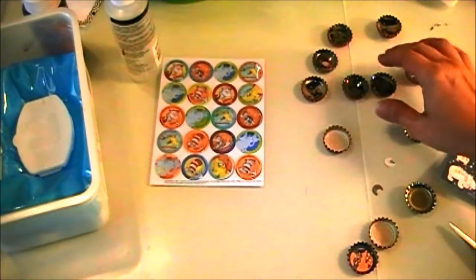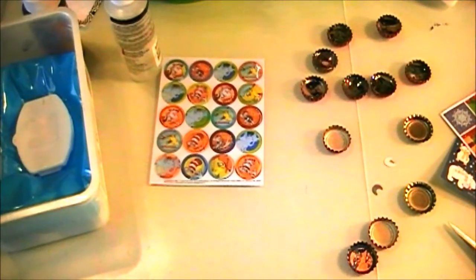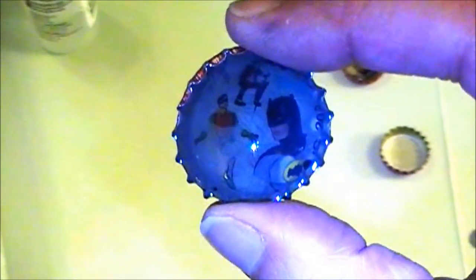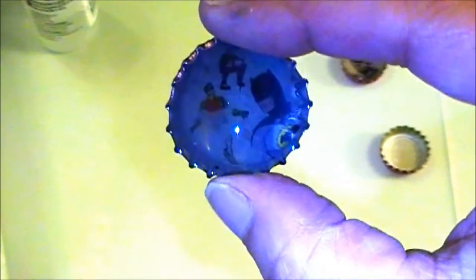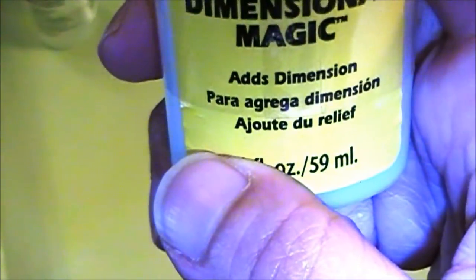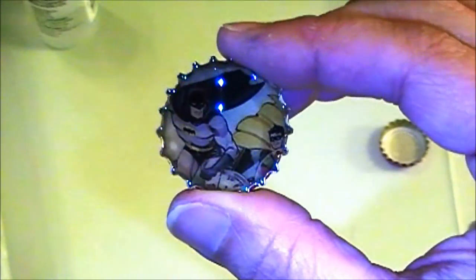I'm making these magnets out of bottle caps — let me do a close-up so you can see these. I'm making these bottle caps for my son's girlfriend. She likes Batman, so I found these images online, printed them out, and cut them out. Not exactly precisely — I sort of eyeballed it because I don't like to measure. Then I used Mod Podge dimensional magic. It doesn't really look like it adds dimension when you put it in, but it does make the image clearer and it's a little glossy.